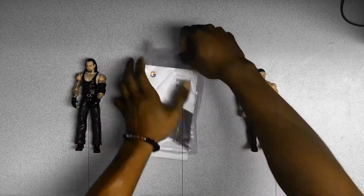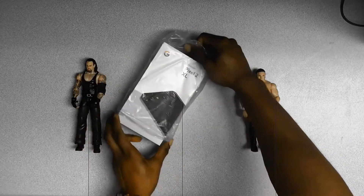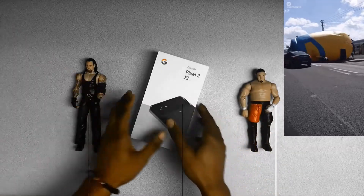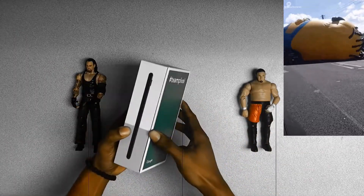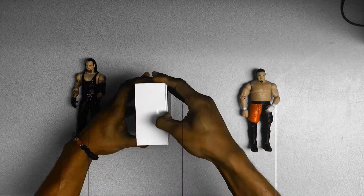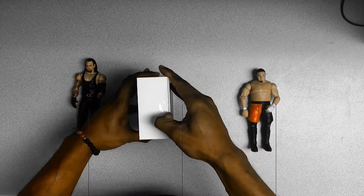Okay nerds, I ordered this phone one hour after Google's event and the amount of chaos I went through with Google just to get this. But finally I have it and I'm about to do the Pixel 2 XL initial unboxing, Nerd Magic style.